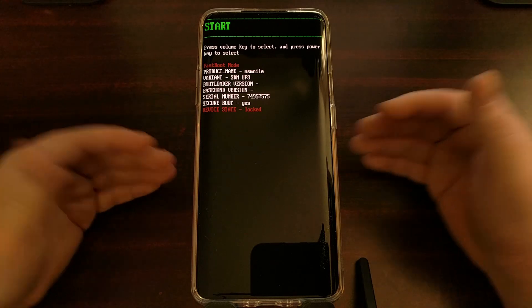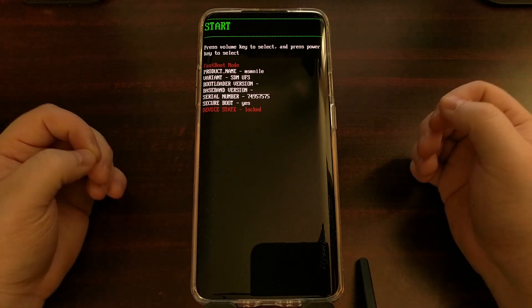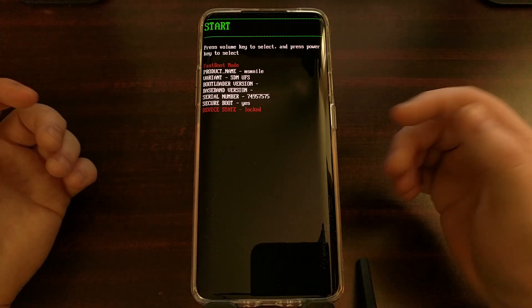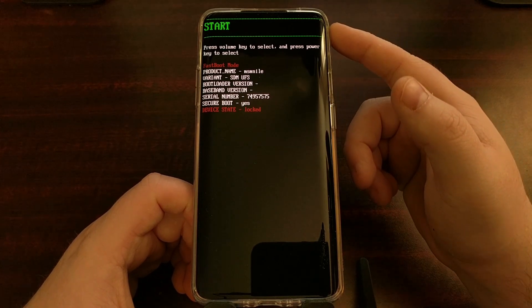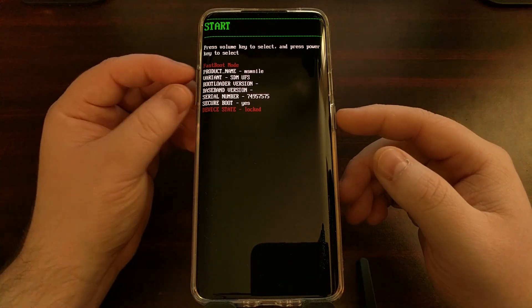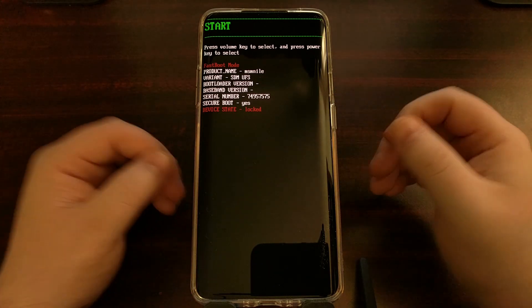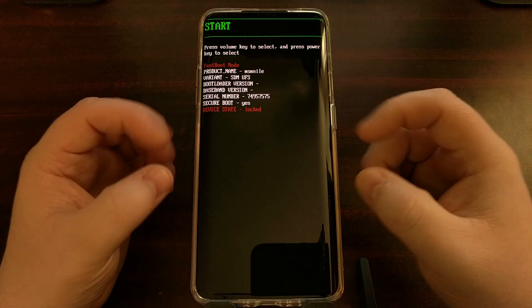As soon as you see that splash screen, let go of all three buttons. Sometimes you don't let go at the same time and it actually triggers the first option — the phone thinks you're pressing the power button and selects the Start option, which reboots the phone into Android. If that happens, try it again; it can take a few times to get the timing just right.